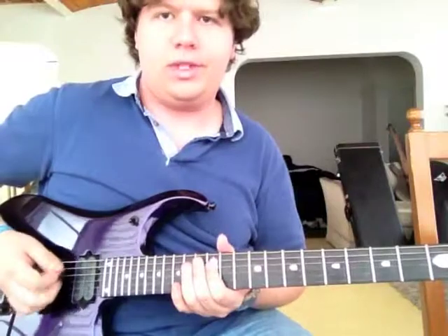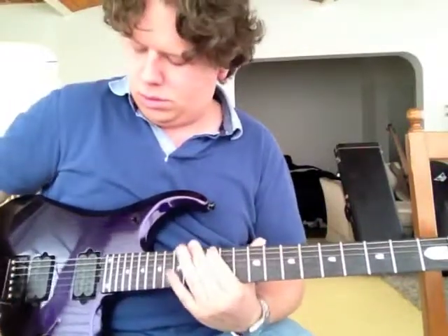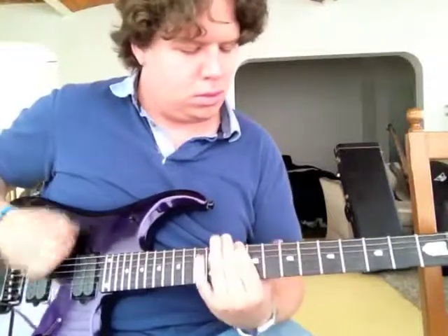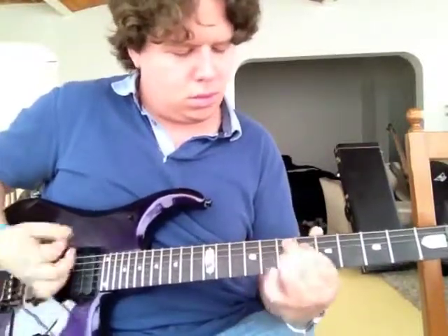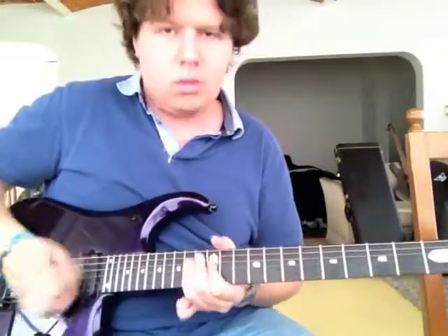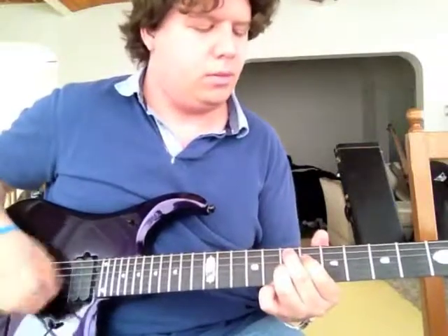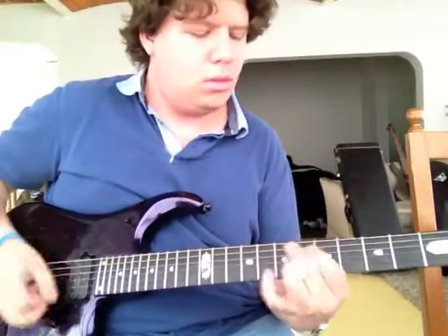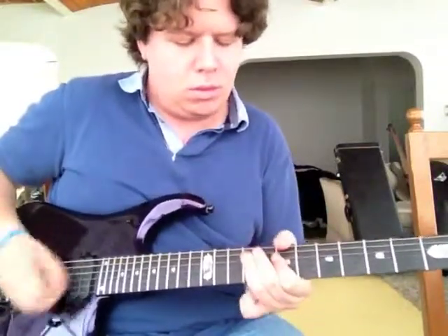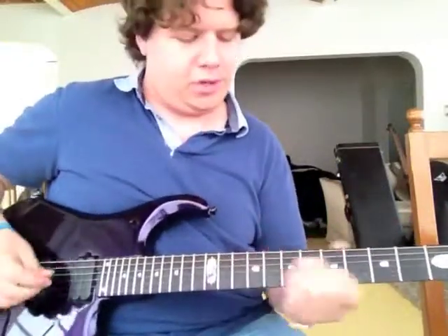So you can do a little bit of that. I love that sound. And then, of course, the neck by itself. And then the bridge by itself.